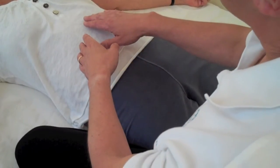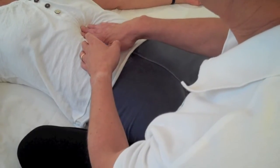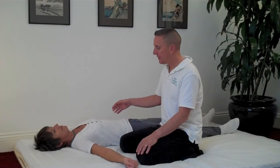Now let's look at how Pauline Sasaki developed the Hara diagnosis. Masa Naga used deep, slow palpation of all the diagnostic areas. Pauline, however, developed a much lighter and a much faster way of assessing the Hara.